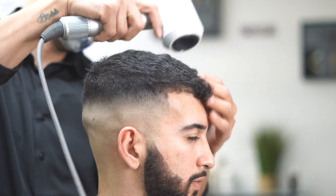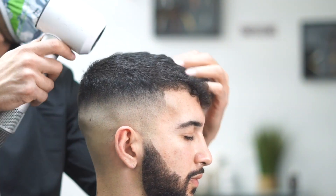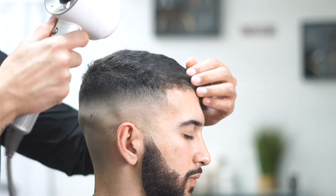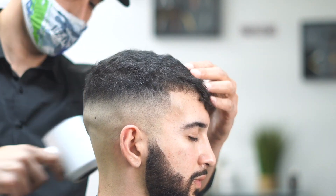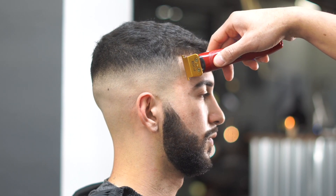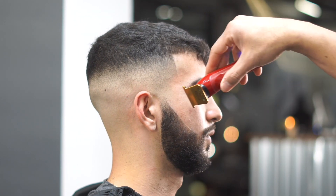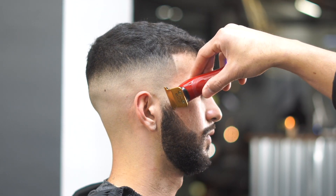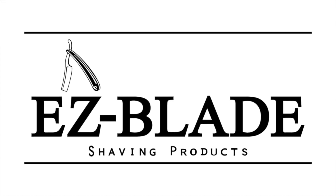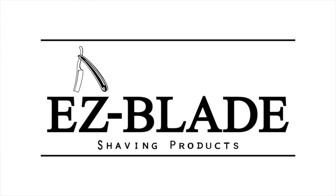We're blow drying it out, letting his hair hang over his forehead a little bit — that's how he likes it. Make sure you blow dry the hair because it gives the haircut a better look. If you leave it wet and let him leave the barbershop sometimes it doesn't look right. If you guys liked this video, like, comment, and subscribe. For any products go to easybladeshavingproducts.com and use coupon code YouTube. Thanks for watching — if you have any comments or haircuts you want to see, leave a comment below.